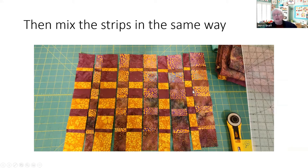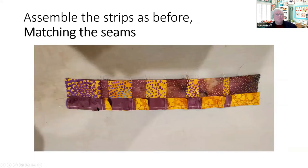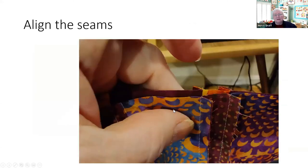Now we've got a lot more critical match points. Whenever you make a bargello, this is the really challenging part — you need to make sure all these seams line up perfectly. You're going to go through and match every single seam. You want the seam allowances going in opposite directions to keep the bulk down — if both went the same direction you'd have six layers of fabric at that point.